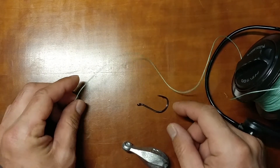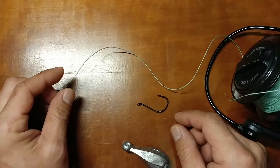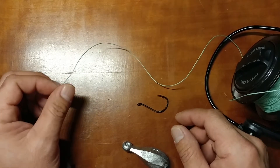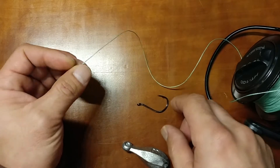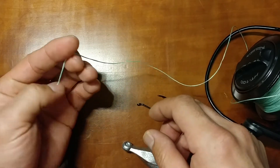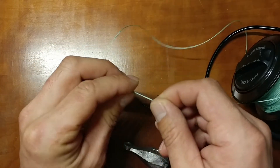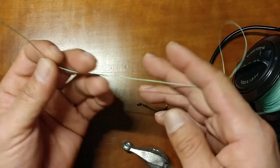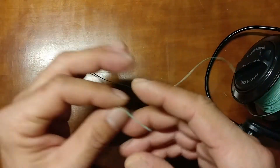Okay guys, today I'm going to show you how to make the easiest tautog rig that a lot of my friends use. First of all, pretend this line is the end of your rod.